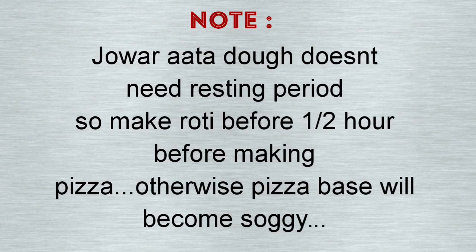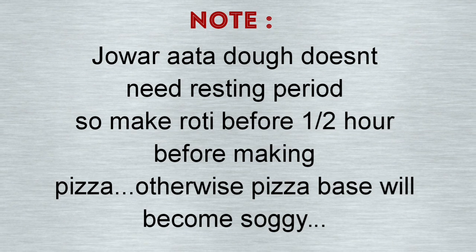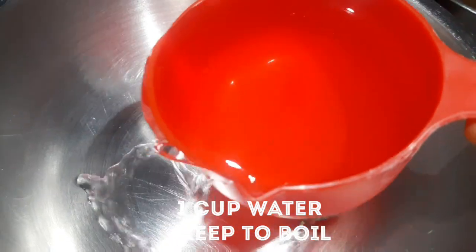The Jowar pizza base is very soft, which is why we have to prepare it half an hour before. We will start by making the pizza base.